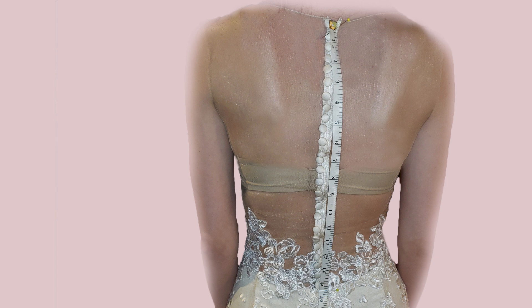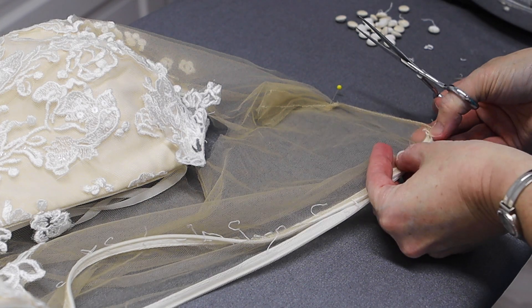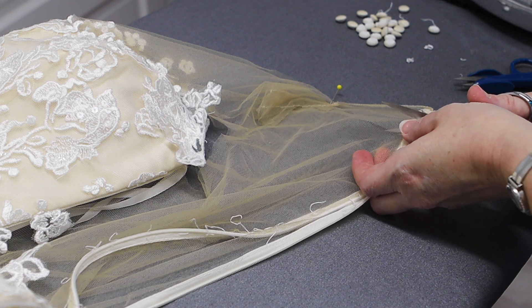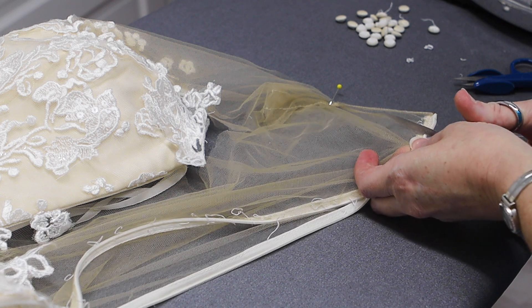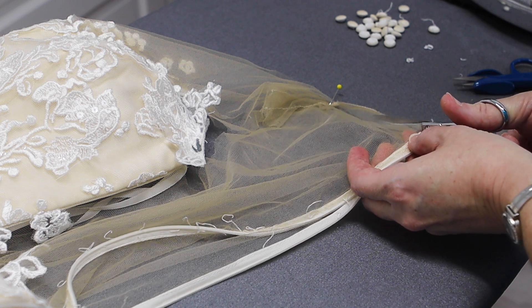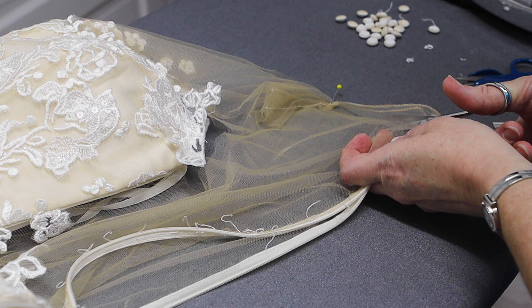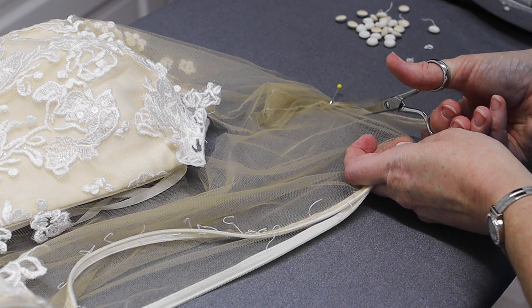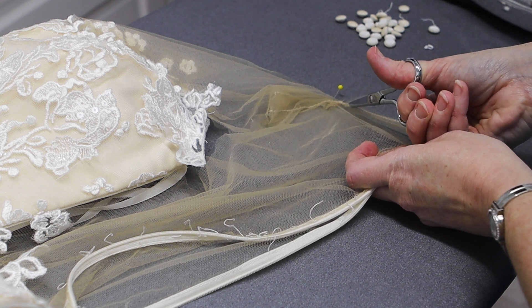We're getting about 15 and a quarter to 15 and a half inches on this measurement. We also need to deepen the swoop at the nape of the neck on this dress. I've mirrored the back here and I'm cutting that neck down just a little bit.